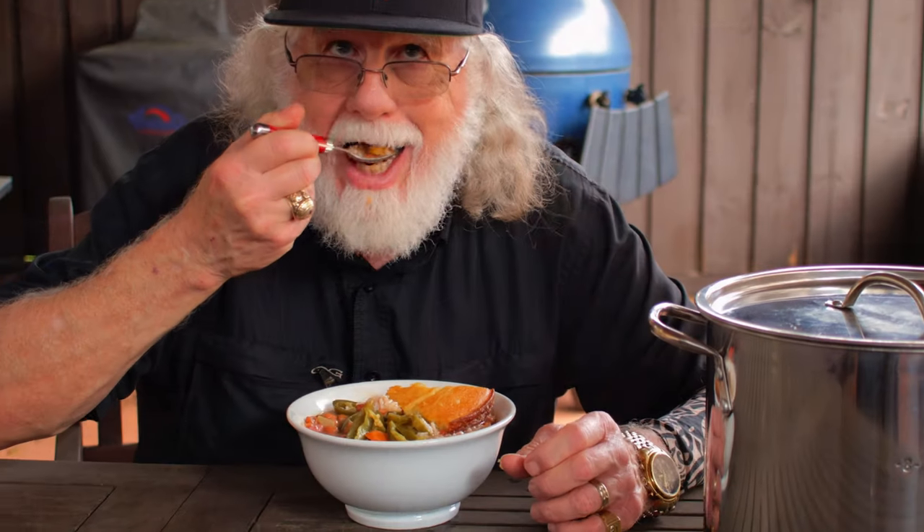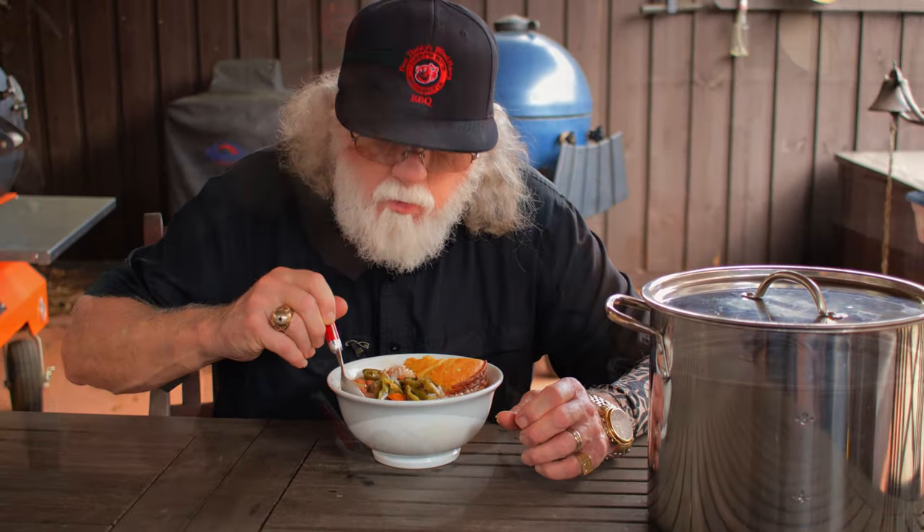Now just let it simmer for another 15 to 30 minutes and they're ready to serve with rice on the bottom and cornbread on top. I also like to add a generous amount of jalapeños to mine.